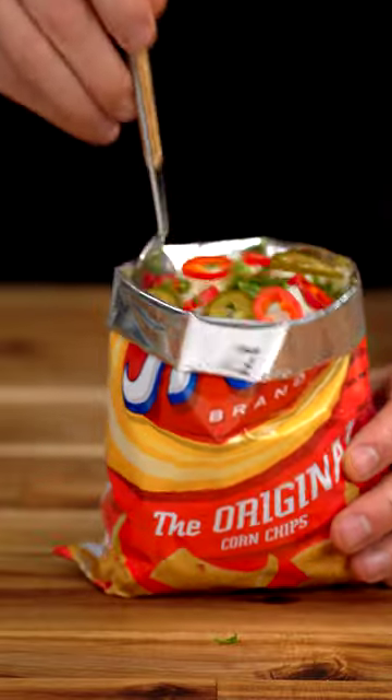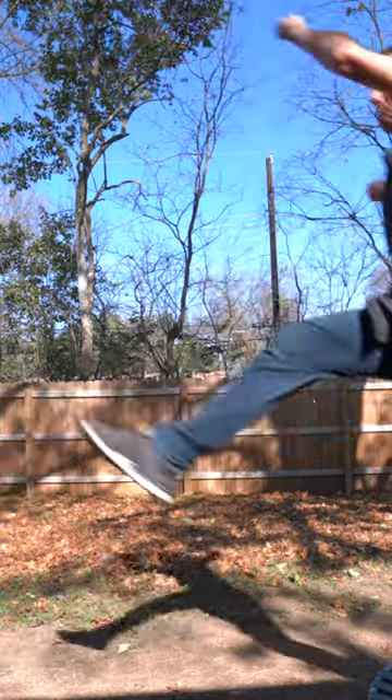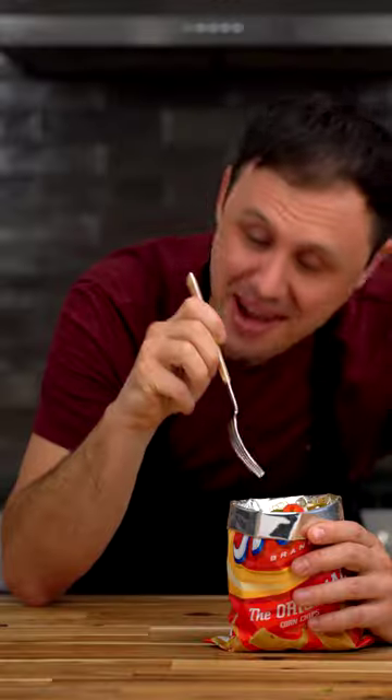You've just made a Birria Frito pie, my friends. Just sit back and enjoy. That is awesome.